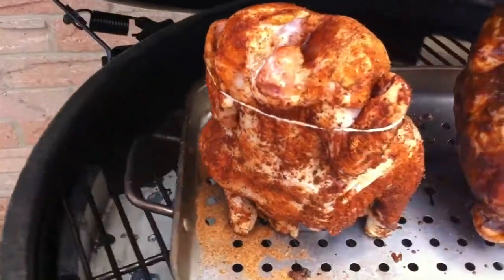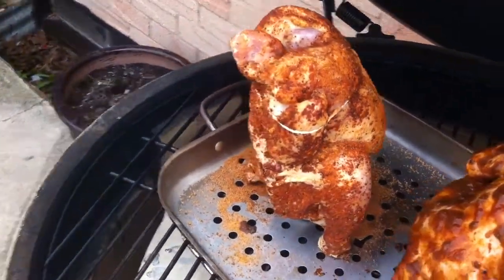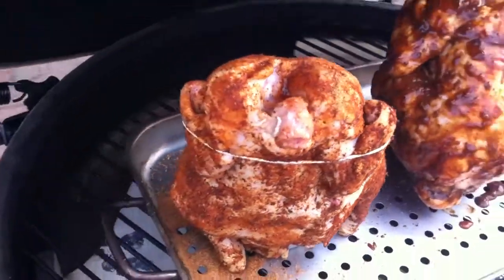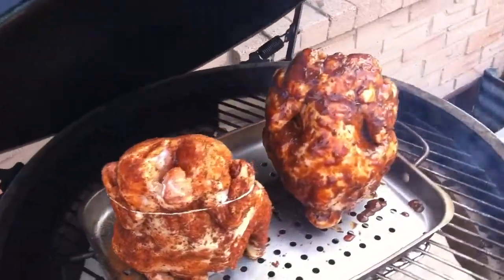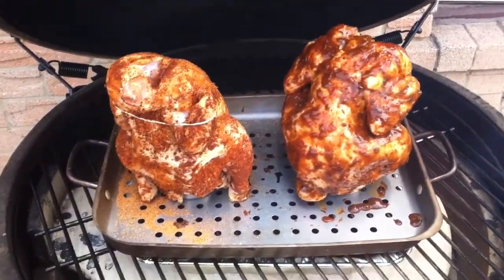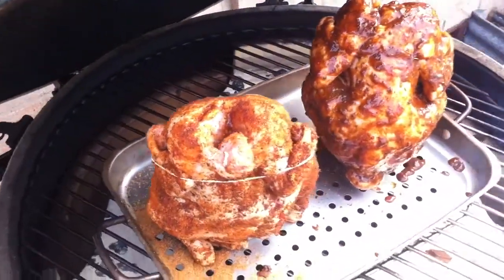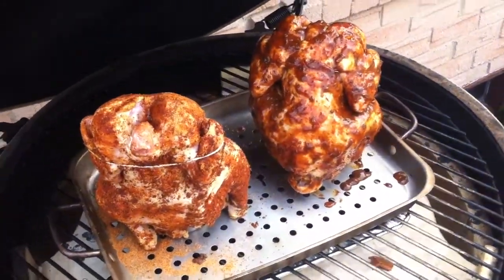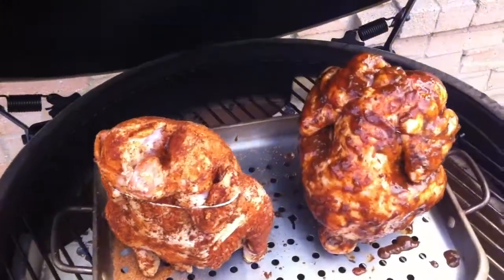And this one here, we've got a little Johnny Mac rub on it. Johnny Mac's been rubbing his meat since 1976 or '79 — he's been rubbing it for a while. So we're going to give that a shot too. Low and slow, we've got a bunch of rum smoker chips in there and a little bit of hickory too, so it should be a fun combination. Low and slow on the egg. We'll check back in.